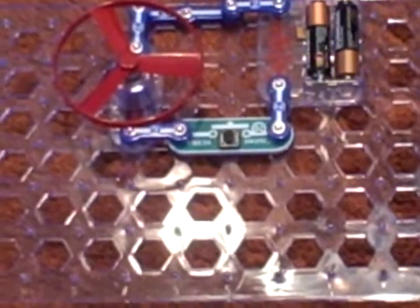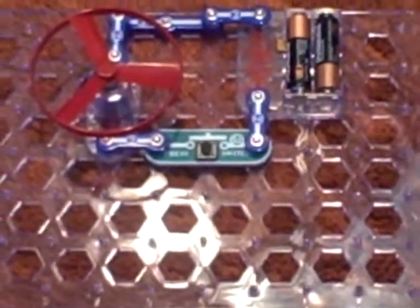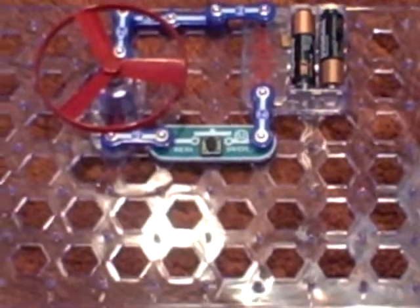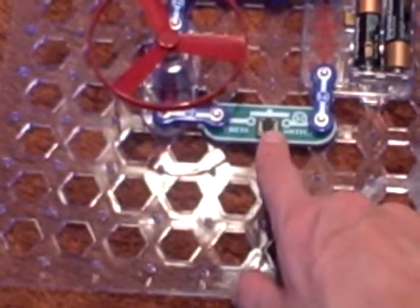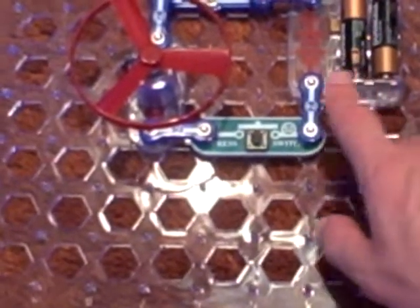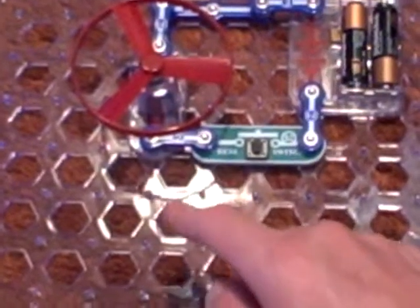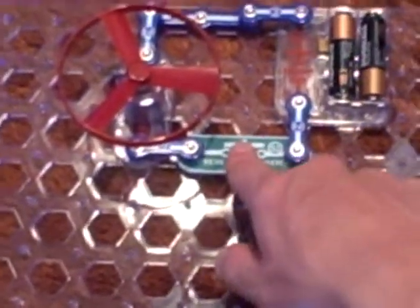Hello YouTubers, this is another electrical project design experiment that I made with my kit. The difference about this experiment and configuration is that I have added a different kind of switch right here where I'm pointing at, called the press. It consists of the battery pack, the blue connector links, and the blades. So when I press this in, this will spin.